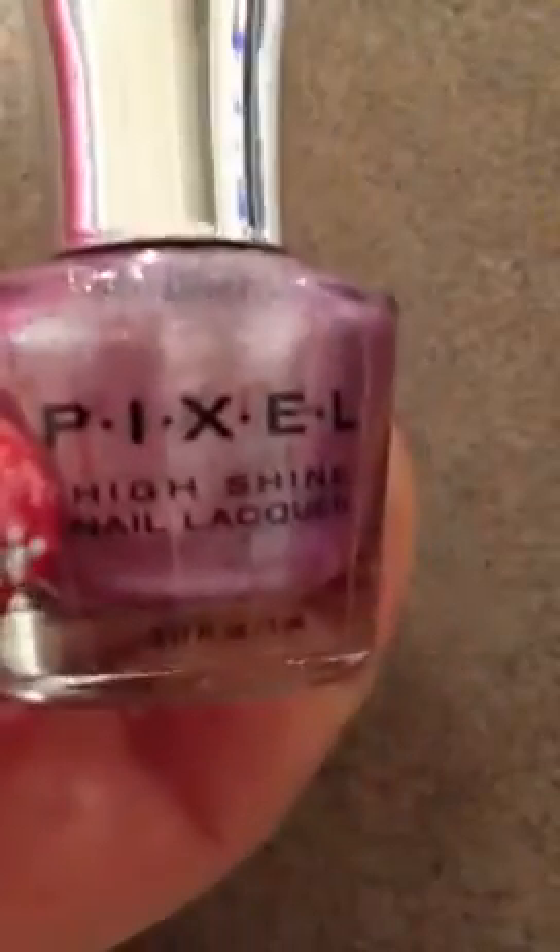First you're going to want to start off by applying your base coat, and I'm using Nurture Nails Nail Thickener. Then you just want to take your favorite base color — this is Pixels Marvelicious — and I just applied two coats of that nail polish. Then you're going to want to take a glitter, and this is Pixels Spamalot, and you're just going to apply one coat of that glitter.